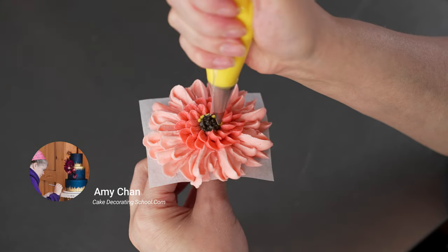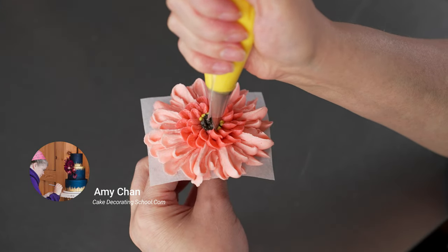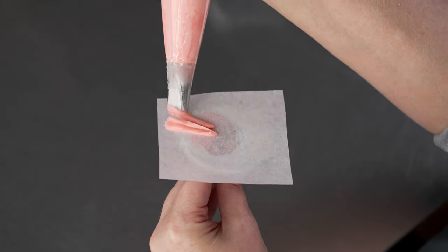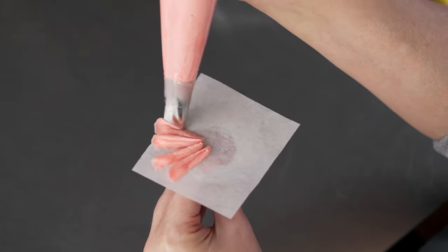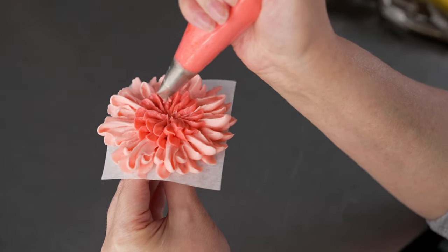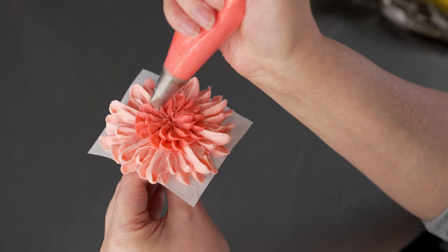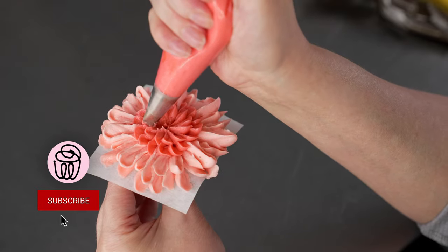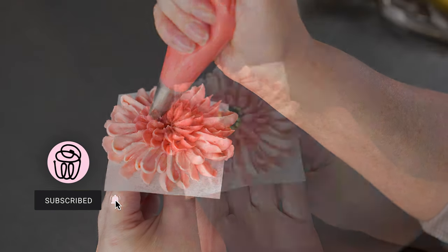This is Amy Chan from CakeDecoratingSchool.com. Welcome to our flower series. In this video we're going to be making buttercream Gerber Daisies. These are nice big full flowers that are great for quickly covering a cake. We're going to cover the whole process step by step so you can skip ahead, re-watch, or rewind as desired.